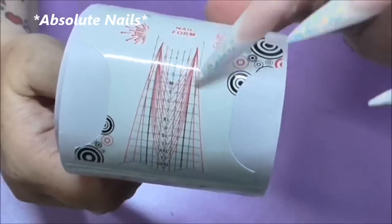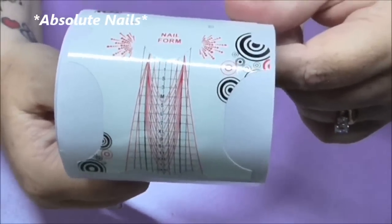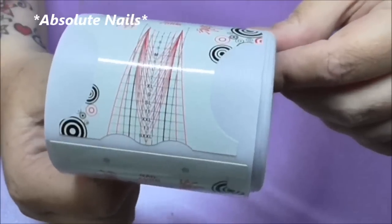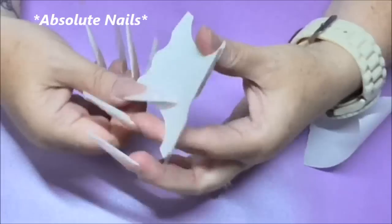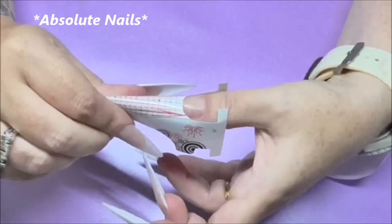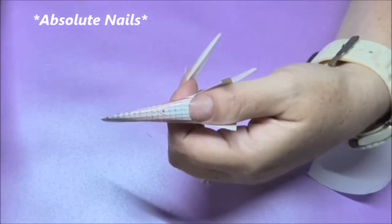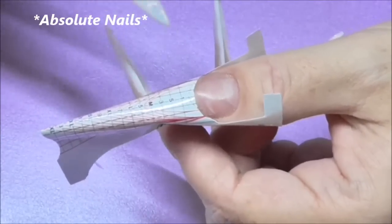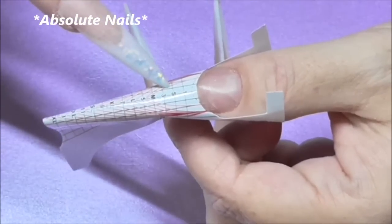These are the nail forms I'm using today, mainly because they are really long and I'm going for longer nails. I think I got these from the Beauty UK show last time we went, but they're really good because they're really long. To start off I'm doing the reverse technique and I'm going to be doing the nail bed first - we can go quite long with the nail bed seeing as I'm doing really long stilettos.